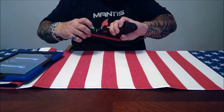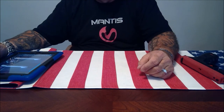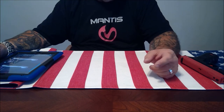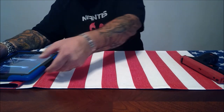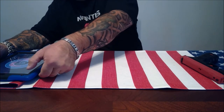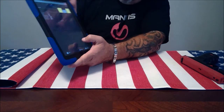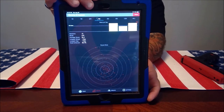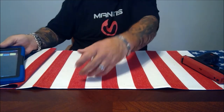Another nice thing about the software is that if you have friends who own the Mantis system, you can add them to a group and share data back and forth to compare progress and help coach each other. This software is free for both Android and iPhone. As you can see on this first screen, it keeps a history of every shot you've ever taken, which is really nice — it's a phenomenal device.